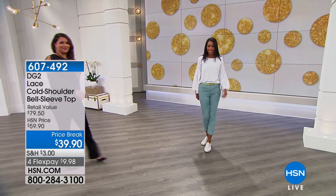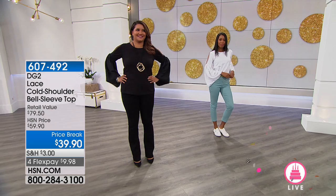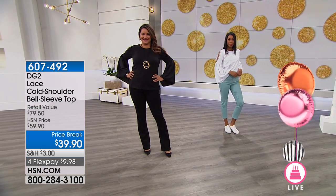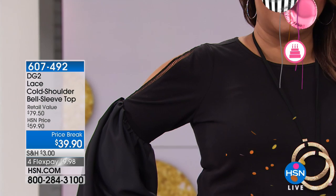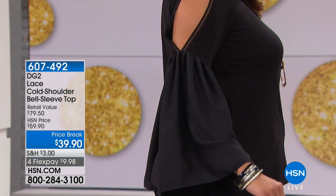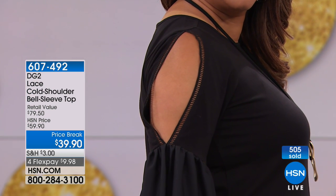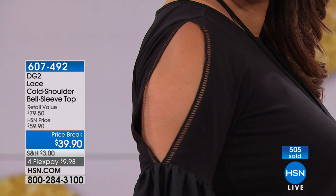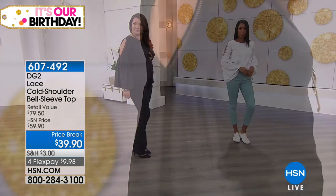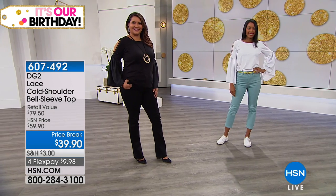It's simple but it's still got interest — it's got some novelty to it. It's the DG2 lace cold shoulder bell sleeve top. Where is the lace? She did this such a beautiful little detail on that slit on the sleeve. We took 20 off making it the official lowest price we've ever offered this top at. It's 26 and three quarters of an inch in the length, 100% cotton, and machine washable even though it's got that lace detail.